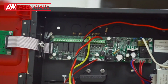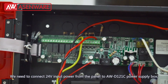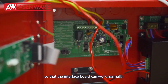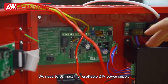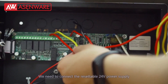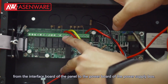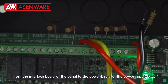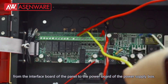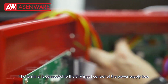First, open the panel. We need to connect 24V input power from the panel to the AWD-121C Power Supply Box, so that the interface board can work normally. We need to connect the resettable 24V power supply from the interface board of the panel to the power board of the power supply box. The terminal is connected to the 24V input control of the power supply box.